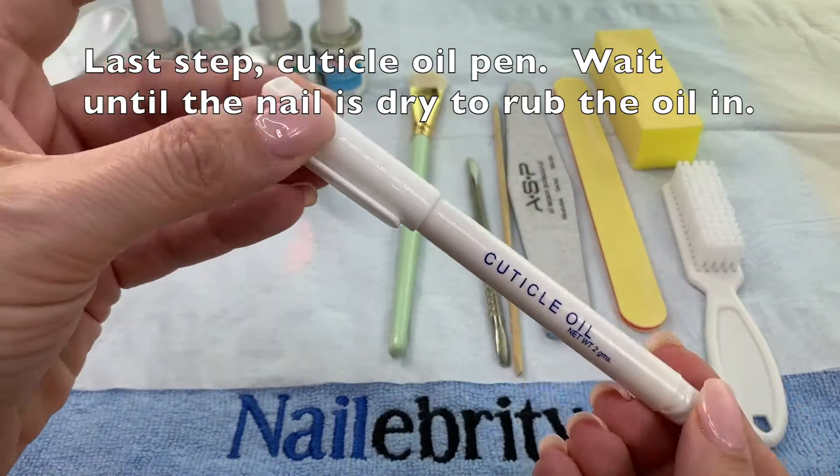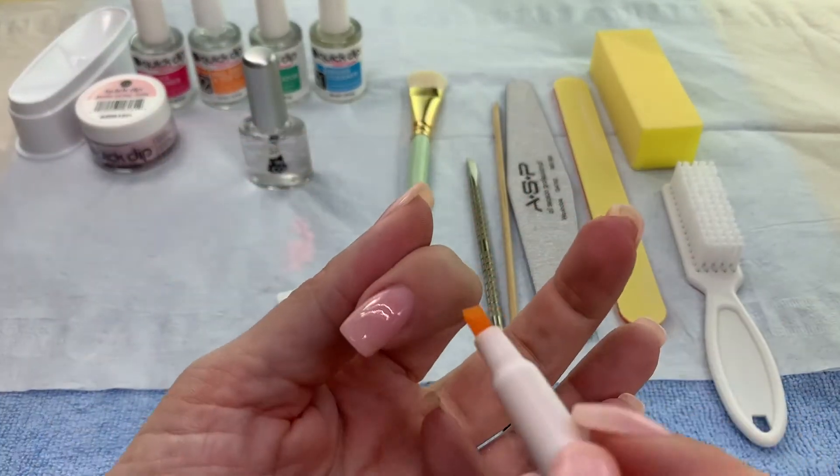The last step is to apply cuticle oil, but since I'm using a pen I don't have to wait for the nail to dry.